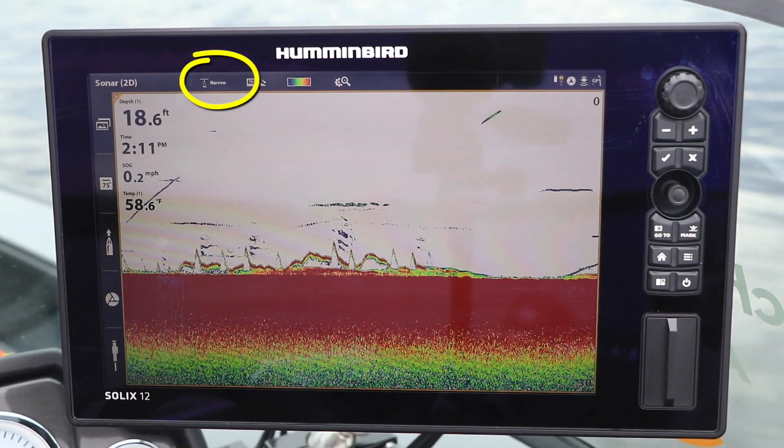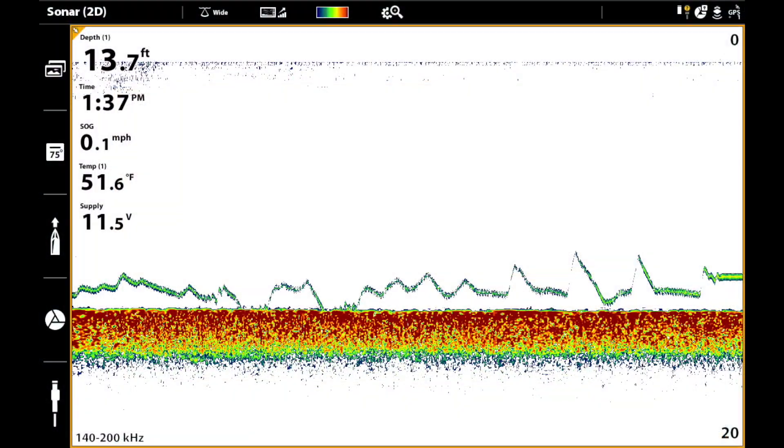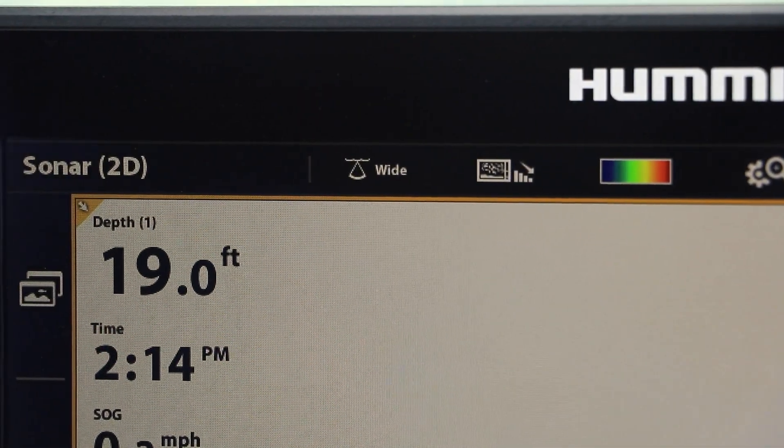The narrow spectrum provides a focused, high-resolution sonar beam. To examine a larger area of the water column and the bottom, I can choose the wide spectrum.